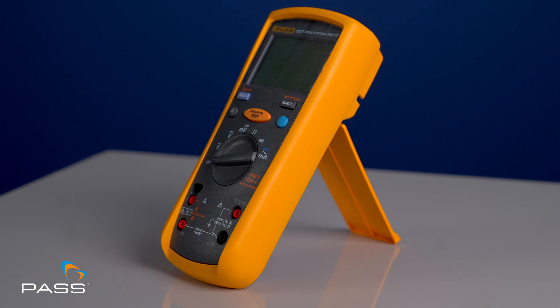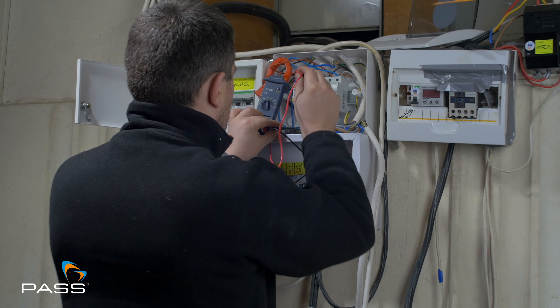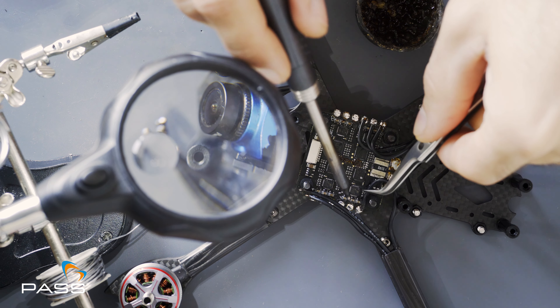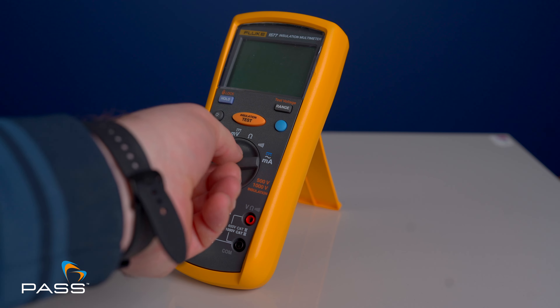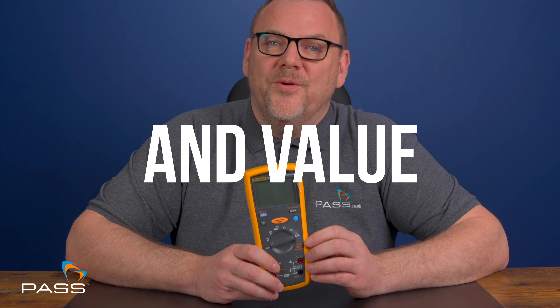Hi everyone and welcome back to our channel. Today we're looking at a tool that brings serious functionality to your electrical work — the Fluke 1577 Insulation Multimeter. If you're a professional electrician, technician, or serious about DIY projects, the Fluke 1577 is designed for you. Stick around and by the end of this video you'll see why the 1577 offers unmatched reliability, versatility and value for your electrical testing needs.